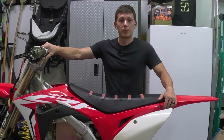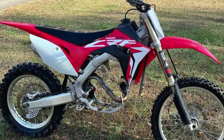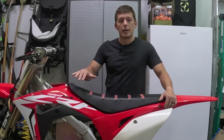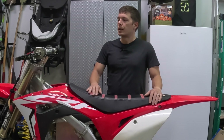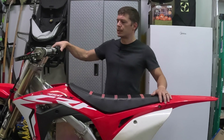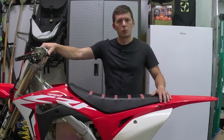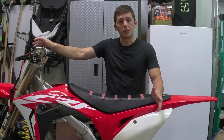I found a frame on Facebook Marketplace — a 2017 450RX frame. It looked pretty good when I first went out and looked at it, but now that I got home and started tearing it apart, I found out there's a lot of bearings that were seized. Brakes had to be reworked — a few odds and ends of things. But overall, it's not a bad foundation to start with.